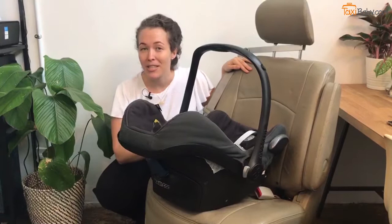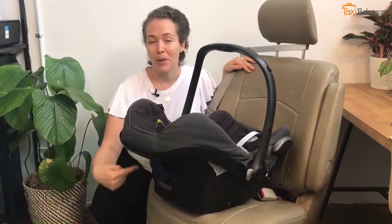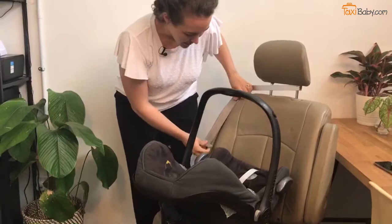Hey, I'm Elise from Taxibaby.sg. Today I'm going to give you some tips and tricks for installing an infant car seat that has a European seatbelt port into a Singapore taxi.